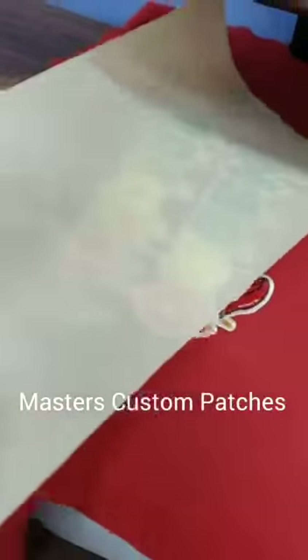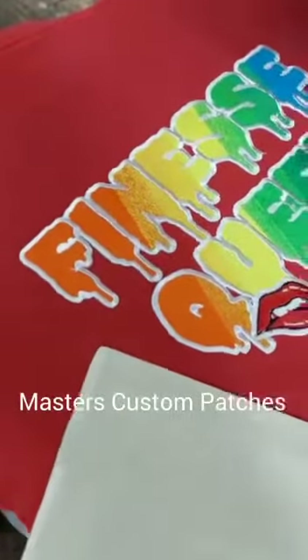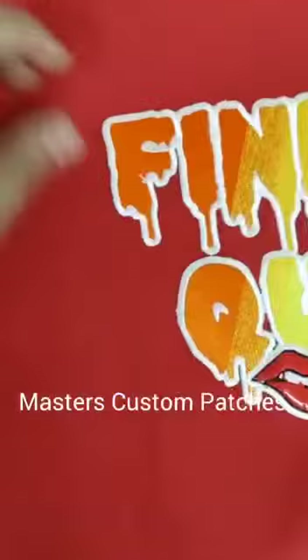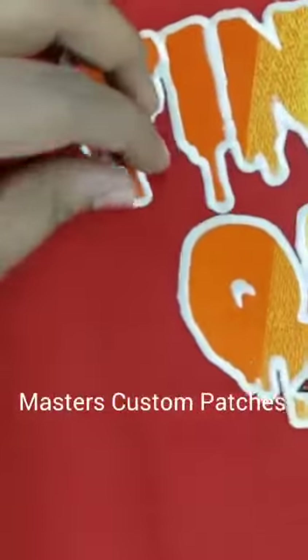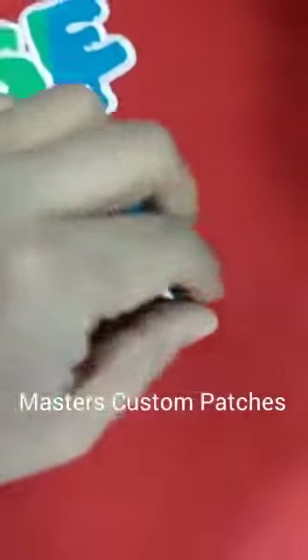We just need to remove this paper. You can see the patch is safe — it's not burned or anything like that — and it's going to be very firm. Just wait until it gets cold. It's completely cold now.